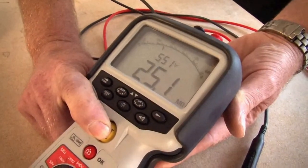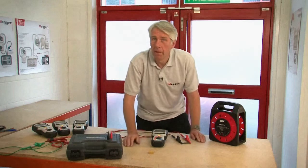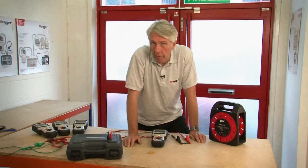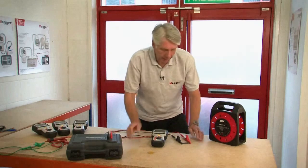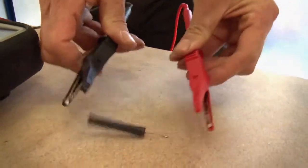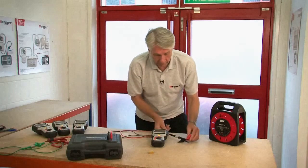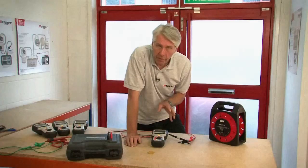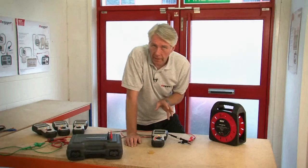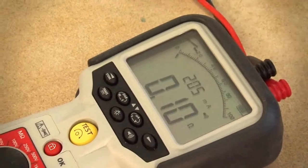Now let's look at the continuity measurement range with the buzzer. To measure continuity you should first null out the test leads. To do that we connect them together with a path of minimum resistance and we select the continuity range. You can hear the buzzer because the leads are connected together. We can see a reading of 0.01, which is the resistance of the leads. If we press the test button we'll null that out and we can see the null symbol has appeared in the display.